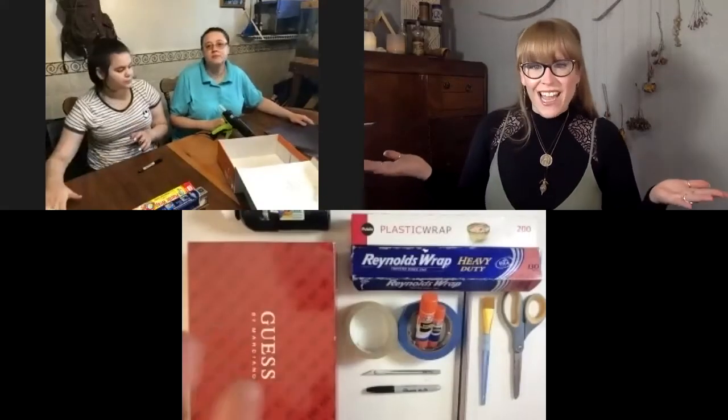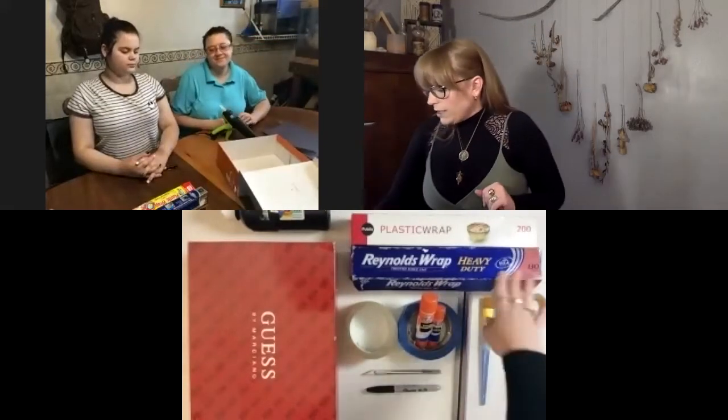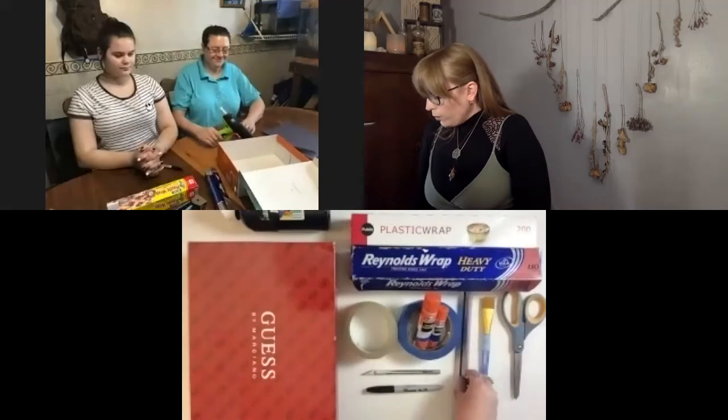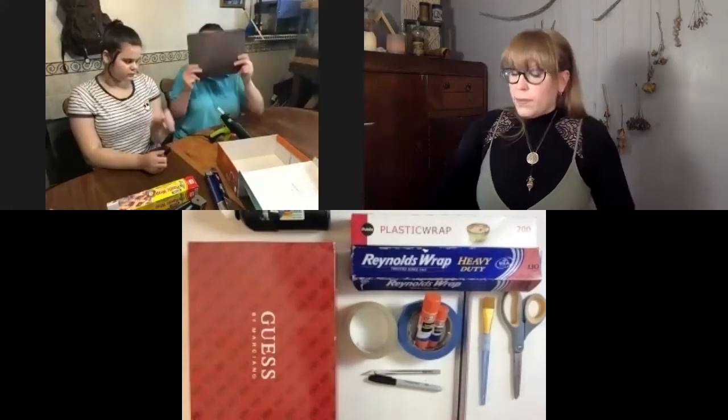For our solar ovens today we are gonna need a few supplies. We need a shoebox with a lid — that's very important, that's what we make our entire solar oven out of. We'll need some aluminum foil, some plastic wrap, some tape and/or glue, a ruler and a Sharpie (the ruler is optional but can help), scissors or an X-Acto knife — but we have to be very careful with an X-Acto knife. And we'll also need either black construction paper or black paint. Della has construction paper, I have paint, so we're just gonna make do with what we have. Go gather your supplies and then come back for instructions.